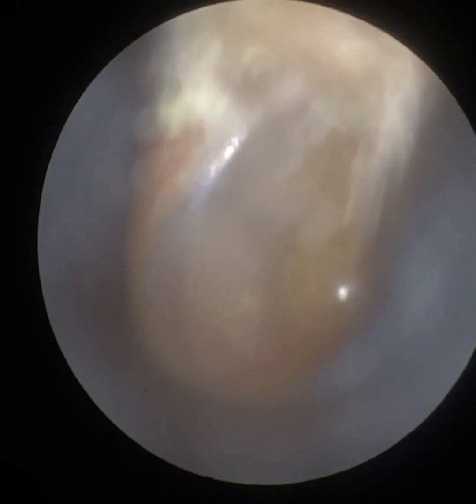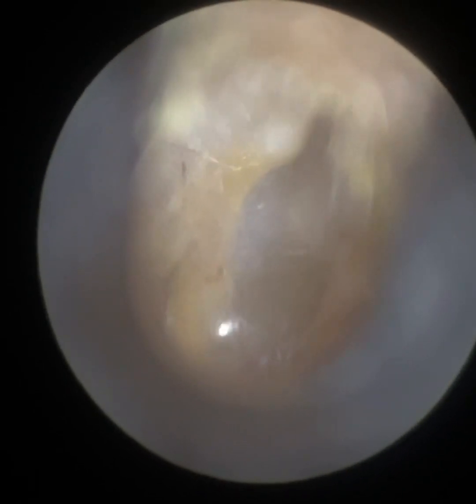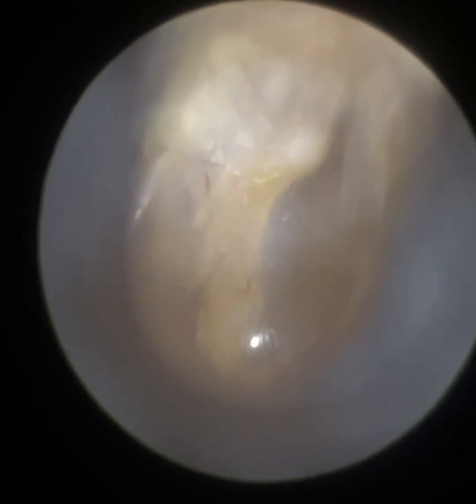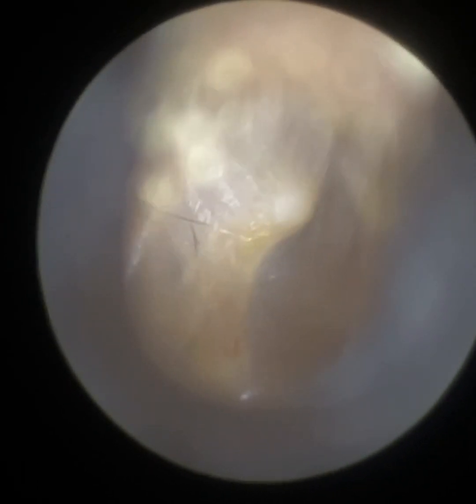So there we are. I'm just going to insert the speculum in and get the tympanic membrane in focus so it's all visible. You can see the short process there, the manubrium, the umbo, the light reflex, and the annulus.